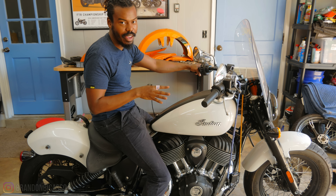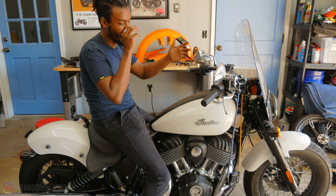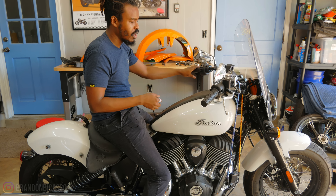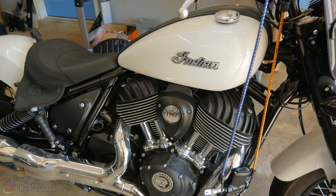I got this bike from IAA for I think $6,200. It's a 2022 Indian Super Chief, and as you can tell, the bike is essentially immaculate looking anyway.